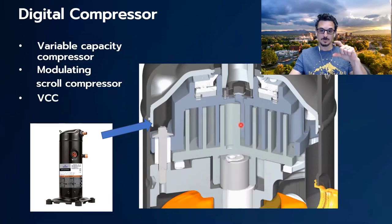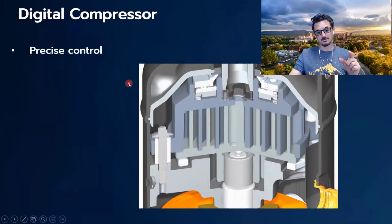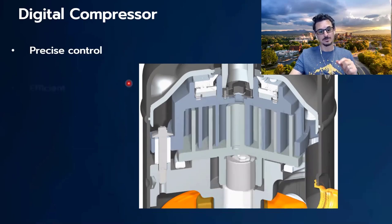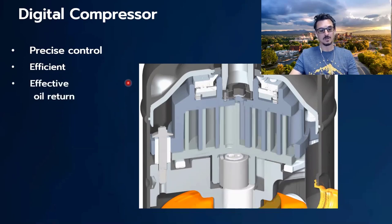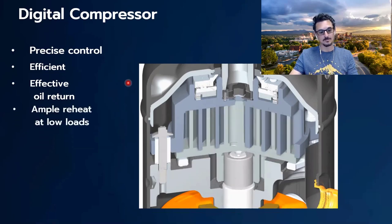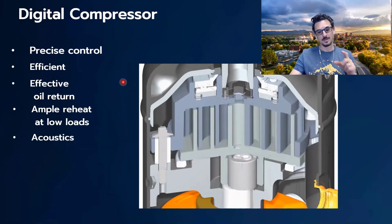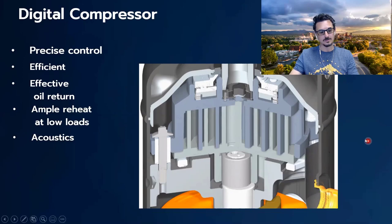The advantages of the digital scroll are very precise control — you can really dial in your suction temperature and coil temperature to almost exactly control the leaving air temperature of the unit. It's extremely efficient, using a lot less energy than hot gas bypass. It's also very effective with oil return, because oil return is highly dependent on gas velocity in the system, and this design always maintains adequate gas and oil velocity. You also get ample reheat at low load conditions, which helps with dehumidification. One thing to watch out for is that the digital compressor does make a little noise as the scroll plates engage and disengage. If taken into account in design, it's usually not a big deal, but the acoustical characteristics need to be noted.